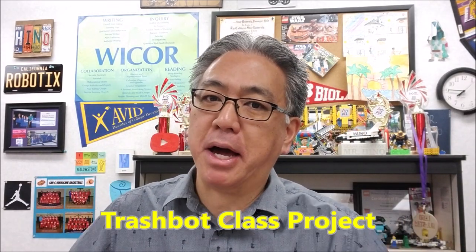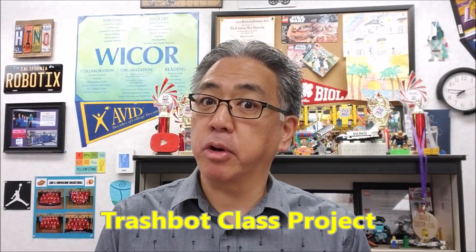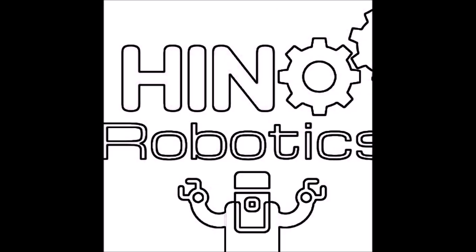Hey everybody, what's going on? It's Mr. Hino with Mr. Hino's Lego Robotics.